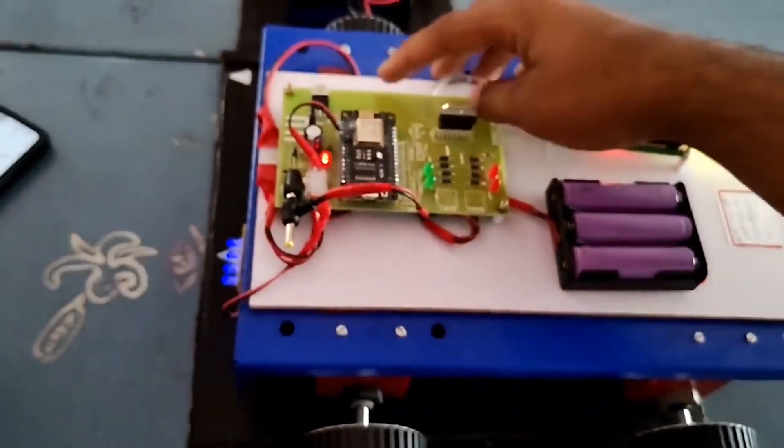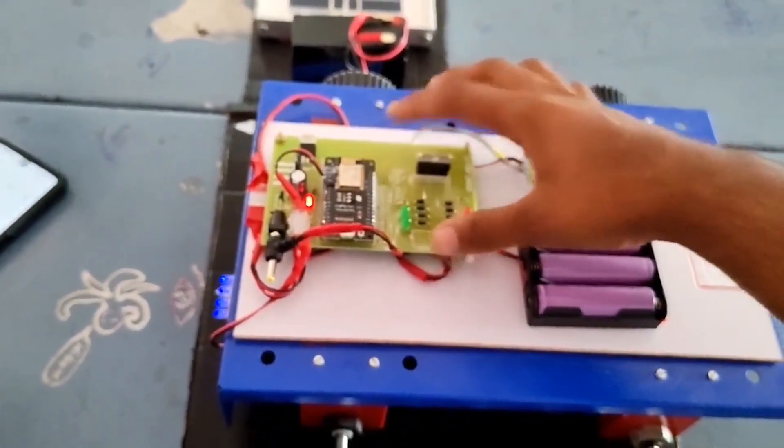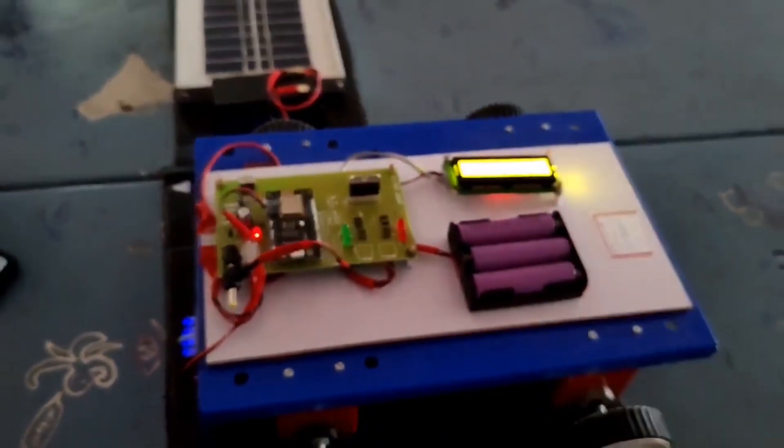This is the working model. The whole working model of this robot is controlled by the NodeMCU, and the fully charged energy will be stored in the battery.